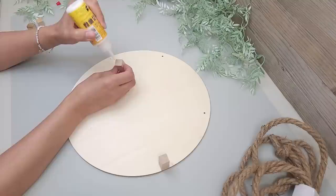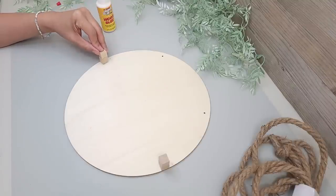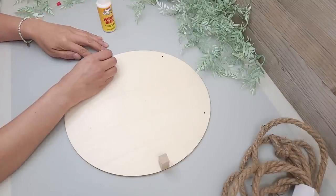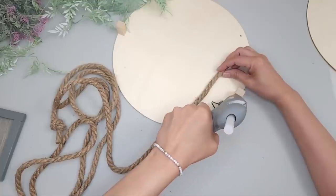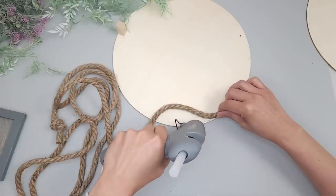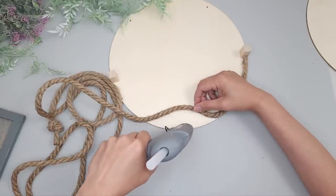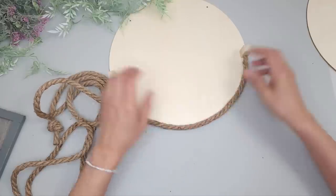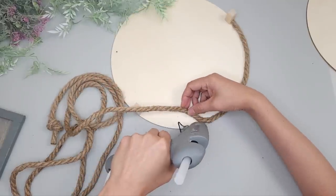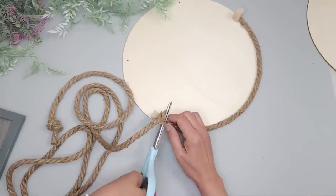I glue one on each end just below the mark line, about a quarter of an inch down, and I position it to go along the curve of the circle. I grab the nautical rope and glue one end just below a cube, then apply hot glue along the bottom curve edge, gluing the rope along it until I reach the other cube. When I get to that end I just mark it and trim that piece off.